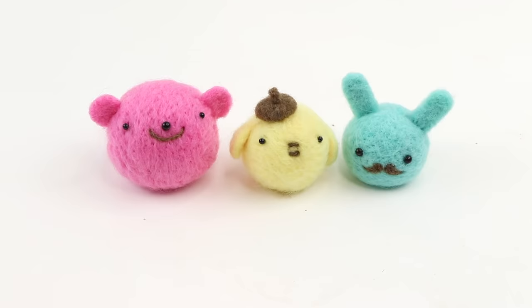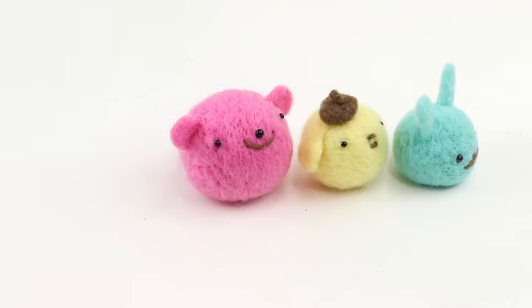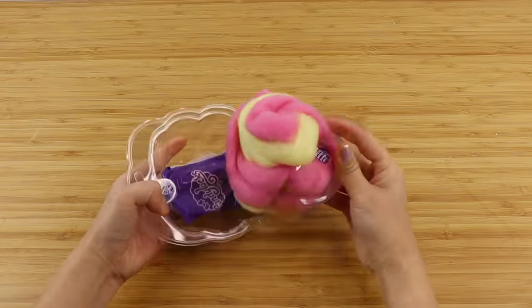Hi guys and welcome back to Macaroon. In this video I'm going to turn a store bought discount toy into these cute needle felt characters. The idea began when I found some Candy Locks dolls on sale for around four euros, which is five dollars.